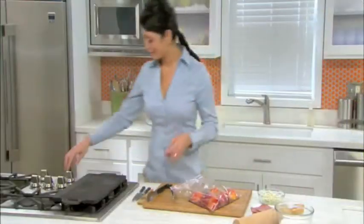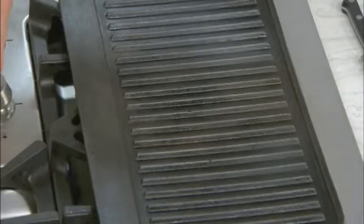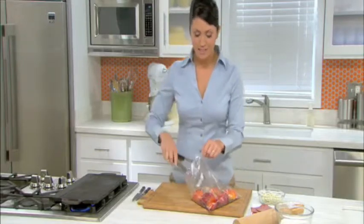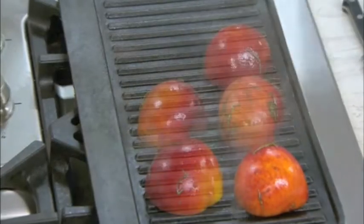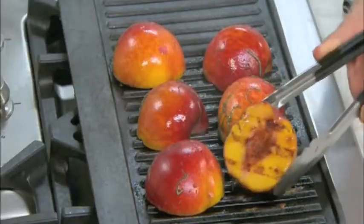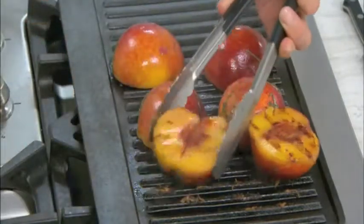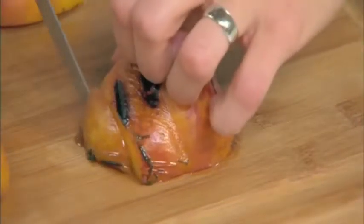Once that's done, we're going to heat a grill pan over high heat. We're going to remove the peaches from the marinade and place each one cut side down, letting them cook until there are grill marks. Then flip them over and do the exact same thing to the other side. When they're done, remove the peaches onto a cutting board, and when they cool, cut them into thin slices.